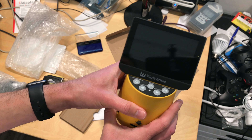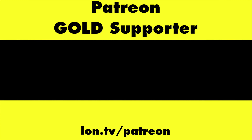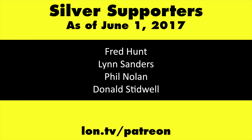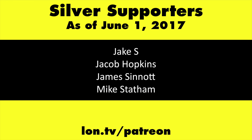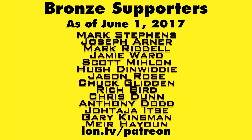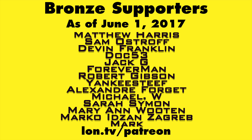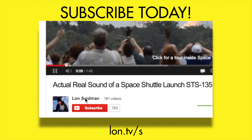Stay tuned — we'll be doing a full review of this on my main channel at lon.tv in a couple of days. This channel is brought to you by my Patreon supporters, including Gold Level supporters Mark Bollinger and Cody Falk. If you want to help the channel, you can by contributing as little as a dollar a month. Head over to lon.tv/patreon to learn more, and don't forget to subscribe — visit lon.tv/s.